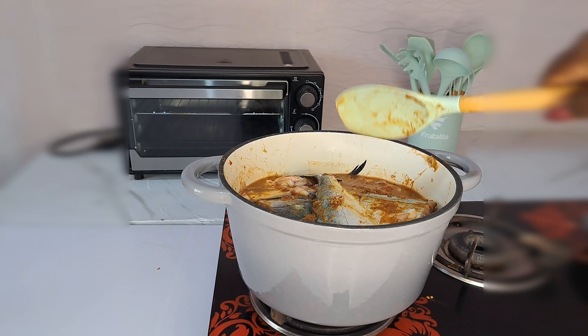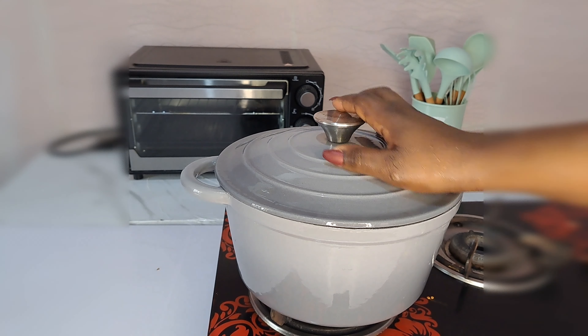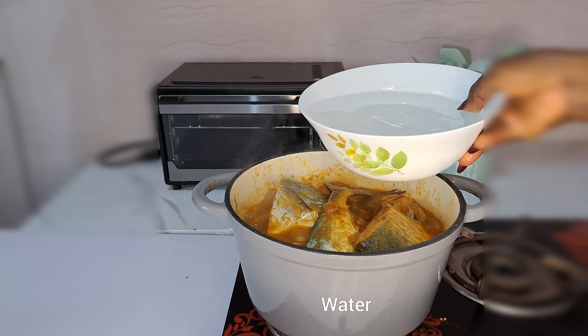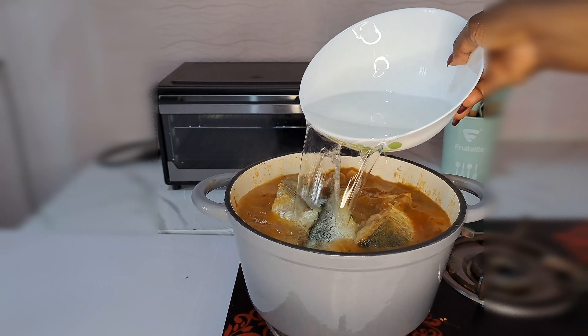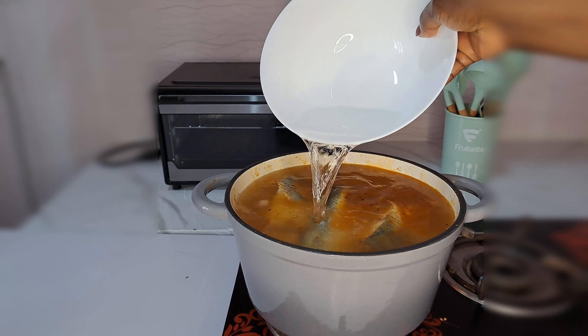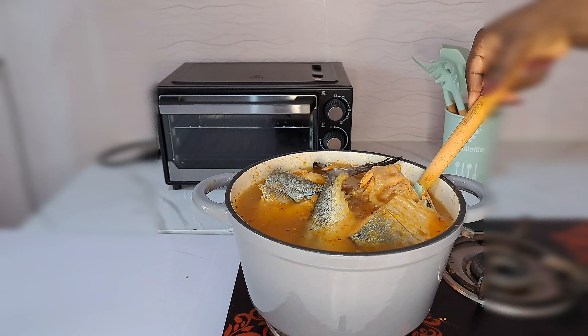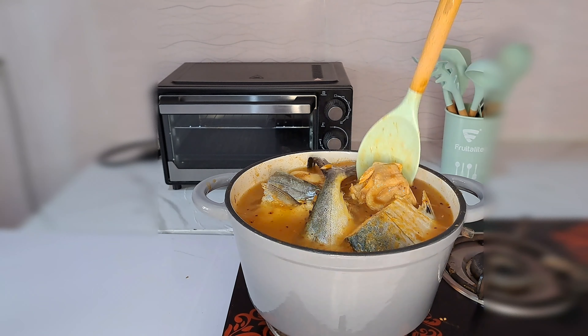I cover that and let it cook for about five minutes. Five minutes later I uncover it, and what I do now is add water – I'll be adding one bowl of water. This is a light soup, guys, everything is watered down.